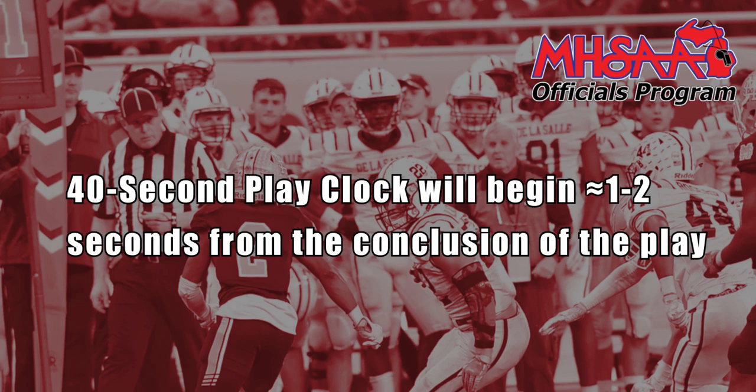In general, coaches and their team should assume that a clock has started one to two seconds from when they see the play come to its conclusion. There are a number of signals from the officials on the field that will indicate the end of the play and the start of the 40-second play clock.